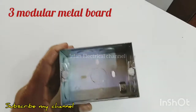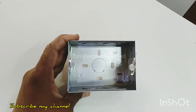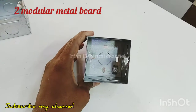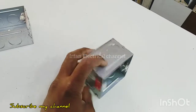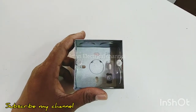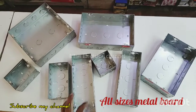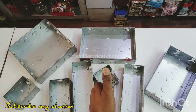Now we have 3 models. We have 2 models. Here we will walk to the left side. We can see all of the metal box friends, so don't forget to subscribe to this channel.